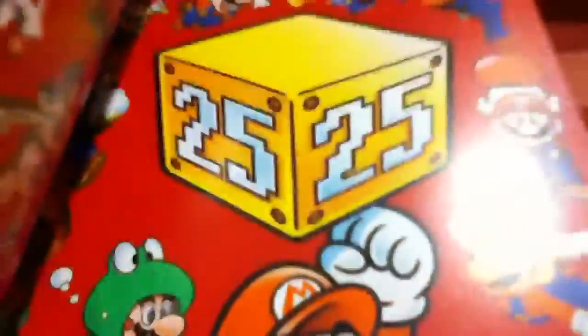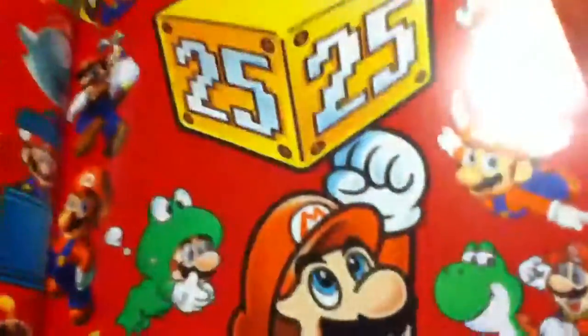We have a gold disc — it's the soundtrack CD — with a booklet. It shows Mario's 25 years: a 25th block with Mario trying to punch it and get a coin. There are designs with him and Yoshi, and Luma from Galaxy.